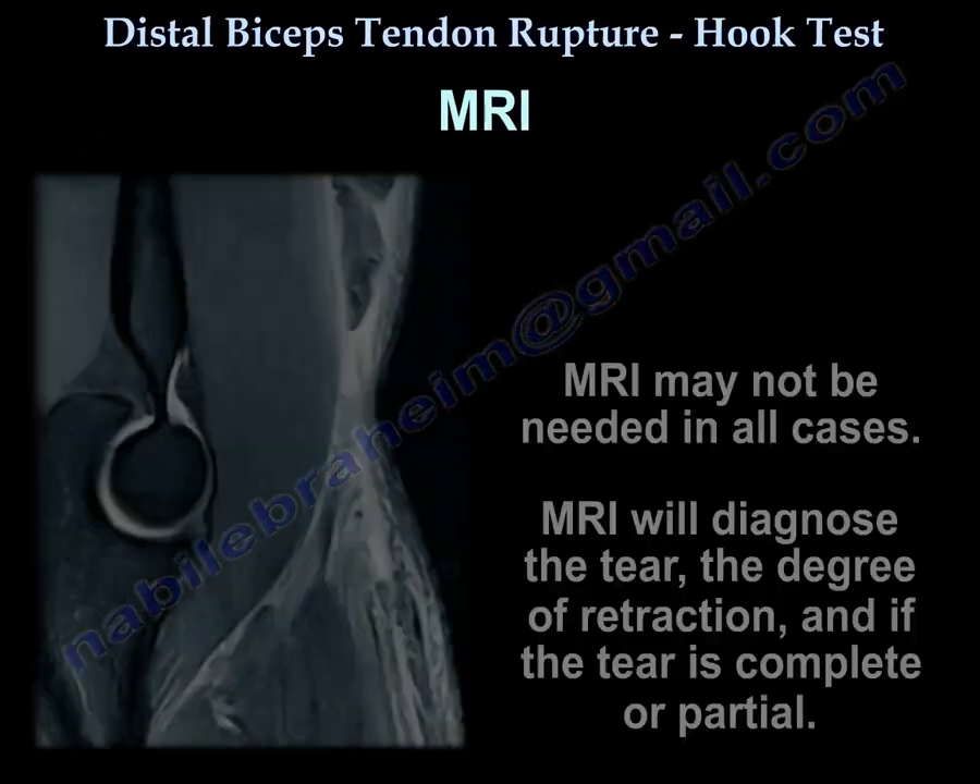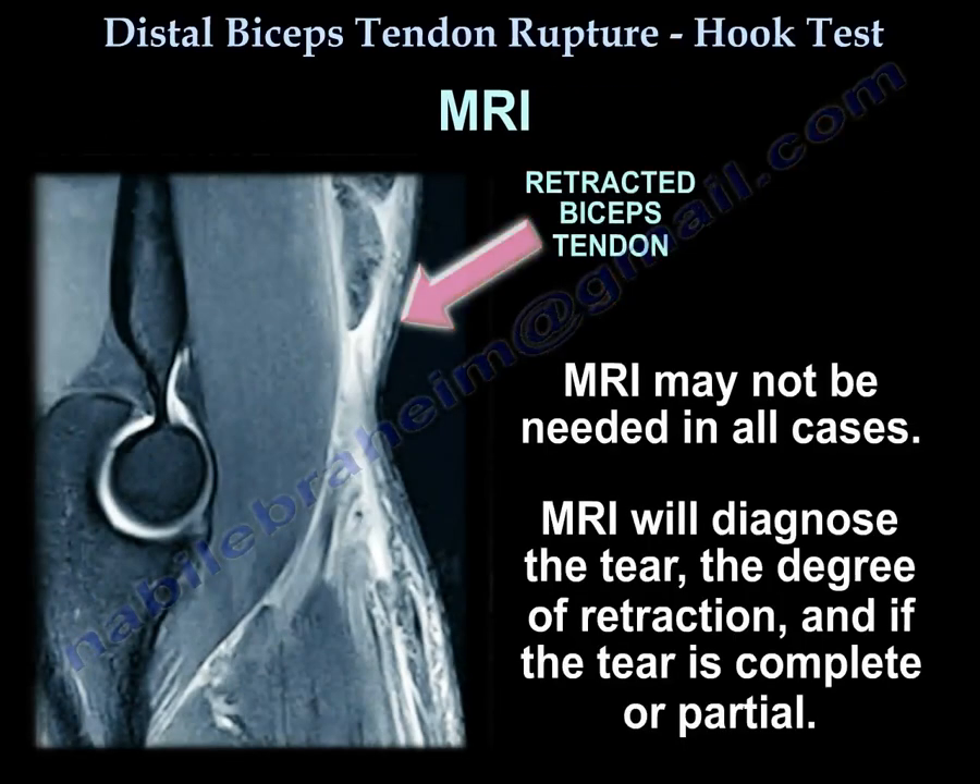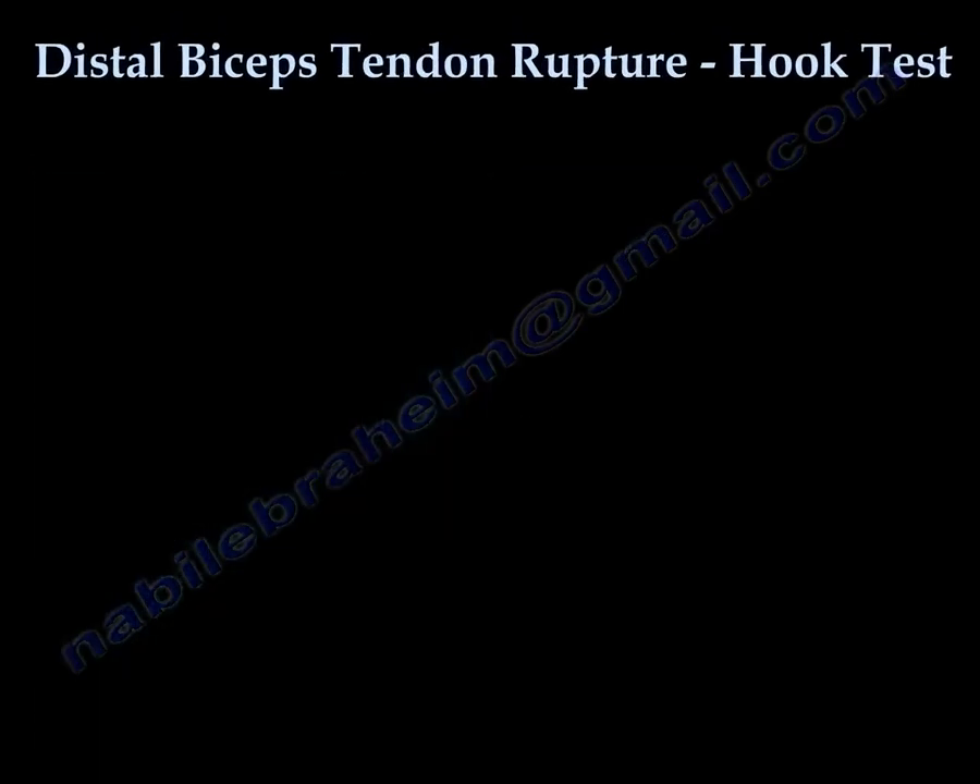MRI may not be needed in all cases, but it will diagnose the tear, the degree of retraction, and whether the tear is complete or partial. Thank you very much, I hope I was helpful.